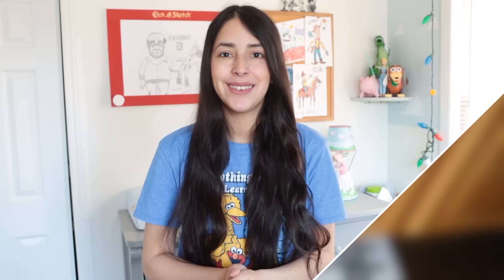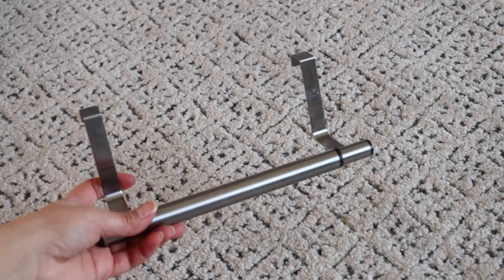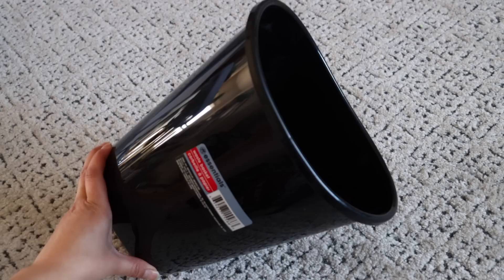Our first DIY is great for storing the bags you get from the store that you try to reuse — lots of times they just end up underneath our sinks. From Dollar Tree, pick up one of the over-the-cabinet towel bars and a trash can. Place the bar on the back of the trash can, then use something sharp like a utility knife to create three slices underneath that bar.